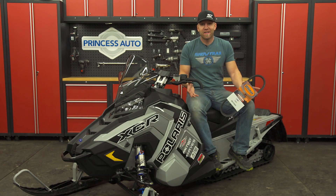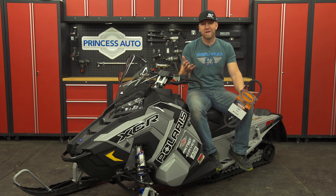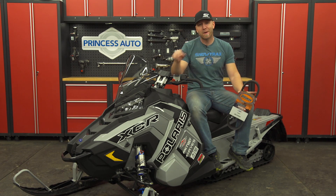And that's that. If you follow these simple steps, you're going to be set up for miles of worry-free service this season and beyond. Because in reality, who's got time for changing belts trailside? Winter's only so long — spend it riding.